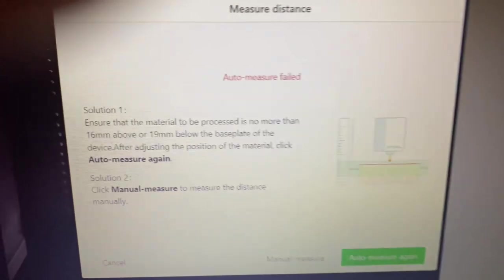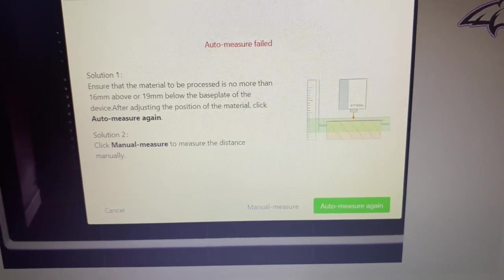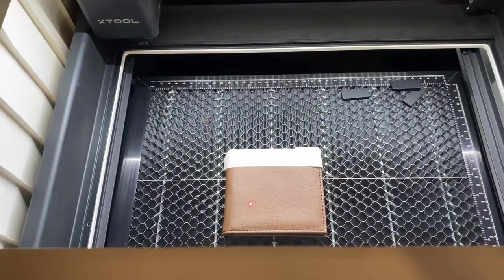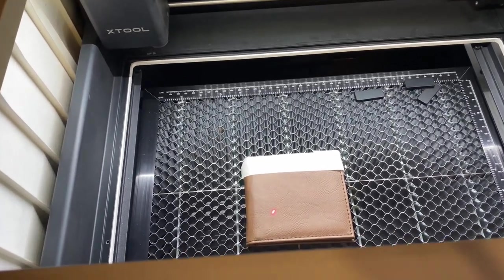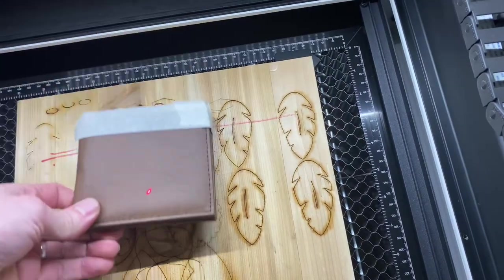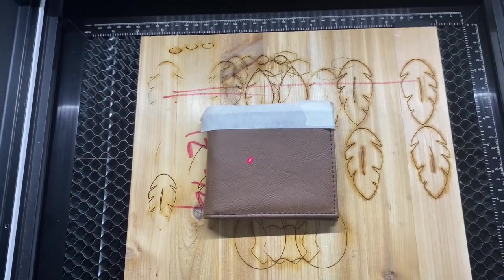If it gives you an error — and it may on certain materials — then you're going to need to take your ruler and actually measure it out, then manually put the distance in. If that's giving you trouble and your engravings are not turning out correctly, you can always place something underneath — this is just some three-quarter inch board — and put the wallet on top of it, then hit auto measure again.